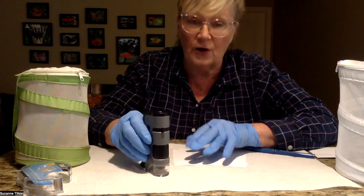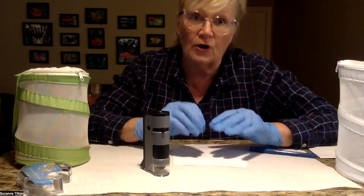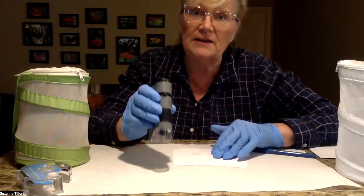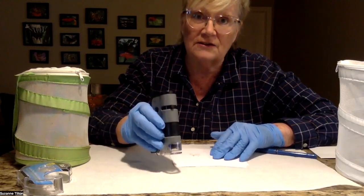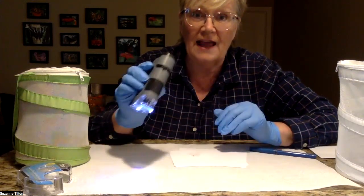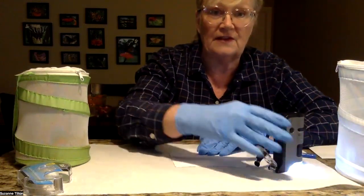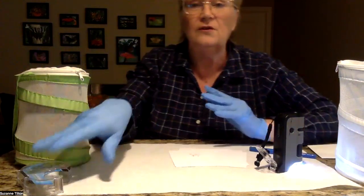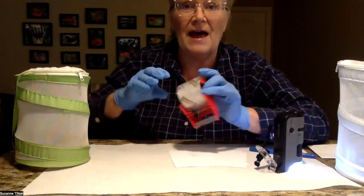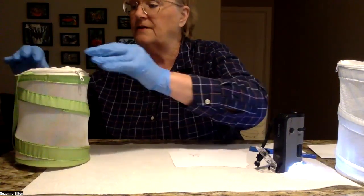You cannot see the OE spores with your naked eye. Even by looking at a Monarch or even a caterpillar, you can't always tell if they have OE. The only way you can tell is by looking at the scales of the butterfly with a microscope. I'm going to turn this on and have it ready — it has a little light on it. The other thing you need is tape, any kind of tape. I like to use packing tape because it's very clear and it's very strong. I already have my tape over here ready to go.